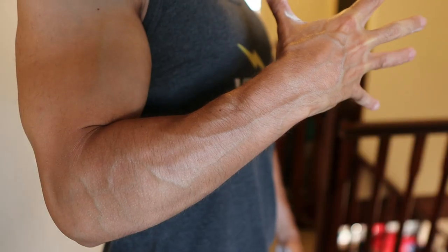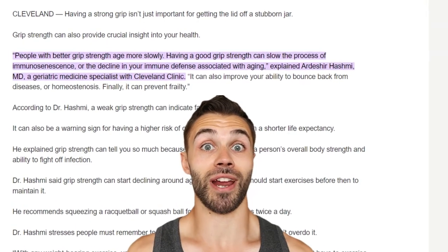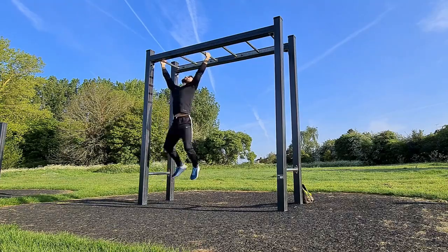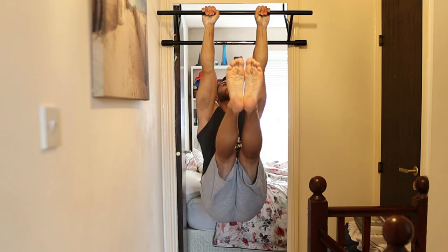Grip training is also a fantastic way to build your forearms if you're going for that Popeye aesthetic. Another reason to train grip is that having a good grip has been closely associated with increased longevity. Or maybe you just want to become a better ninja. So if any of that sounds good to you, stick around because I'm going to show you how to get a vice-like grip with just your body weight.